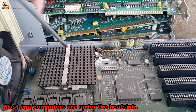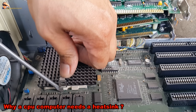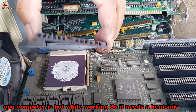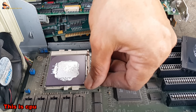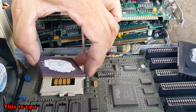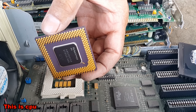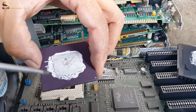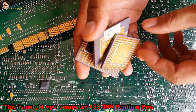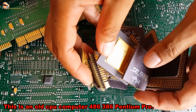Most CPU computers are located under the heat sink. A CPU needs a heat sink because it gets hot while working. This CPU has gold-plated pins.